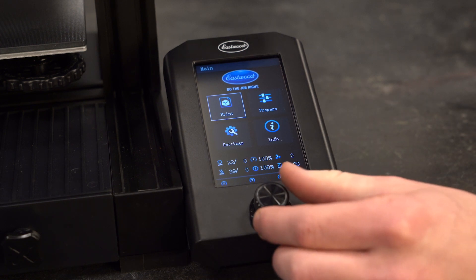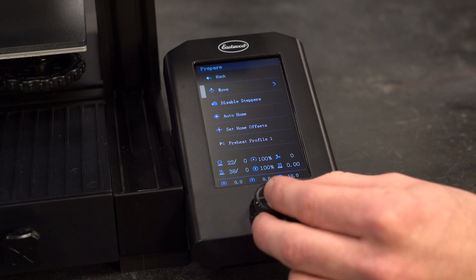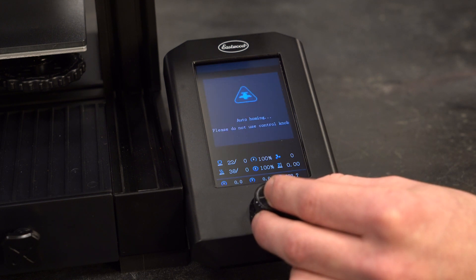The next menu is the prepare menu. As the name suggests, there is a lot here you can do to prepare for printing. The first option is move, which you can use to manually set the position of the axes. It's very useful for bed leveling.